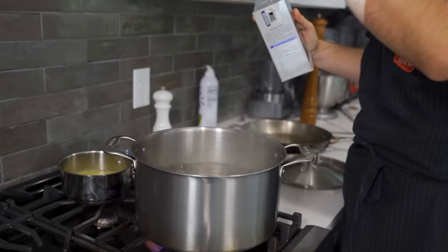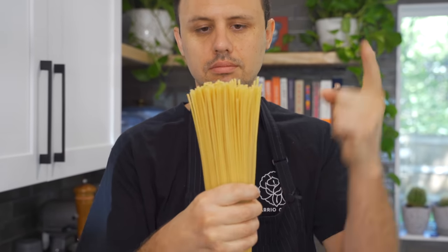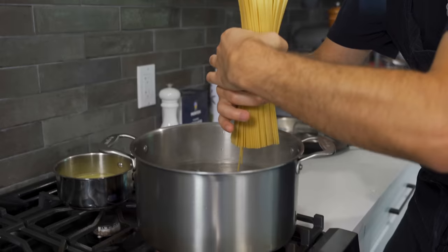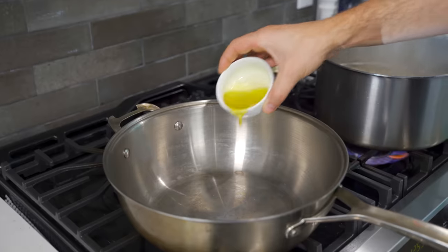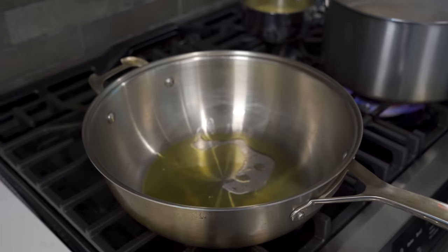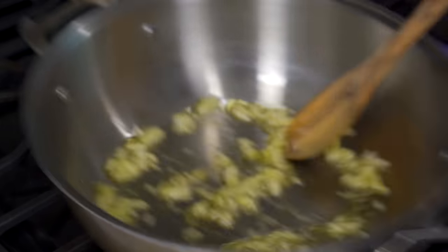I'm taking about four quarts of water here, adding about a tablespoon of salt. You don't want it salty like the ocean — you just want it salty. I chose bucatini pasta for this today; you can use whatever shape you like. We're going to keep this pasta really simple, starting with some olive oil and fresh chopped garlic. Just cook that over medium heat for two to three minutes.